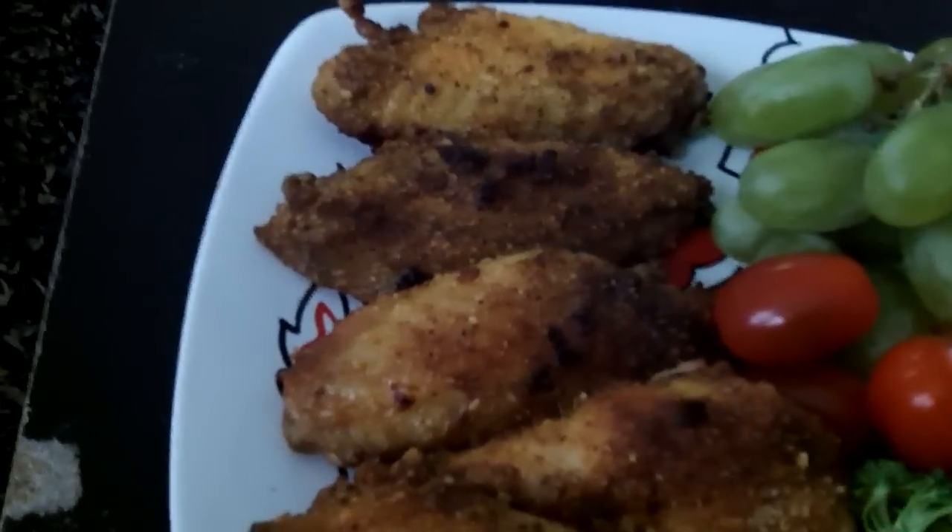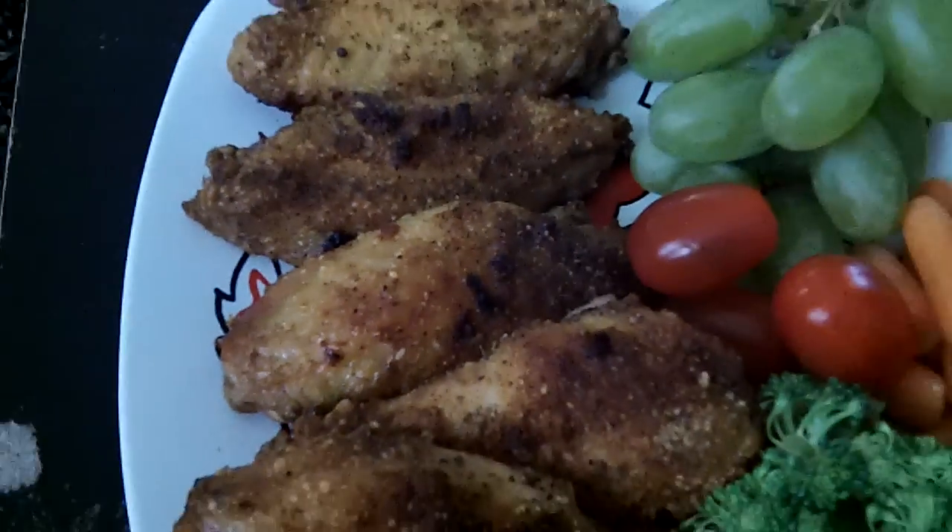So this is what they look like — garlic ranch parmesan baked chicken wings. Pootie's blowing his chicken wings. But that is what they look like, you guys, and this is my dinner for the day.